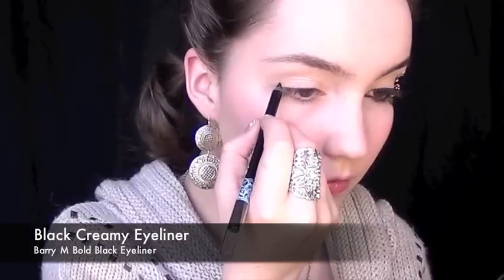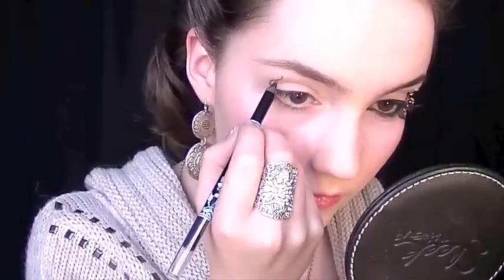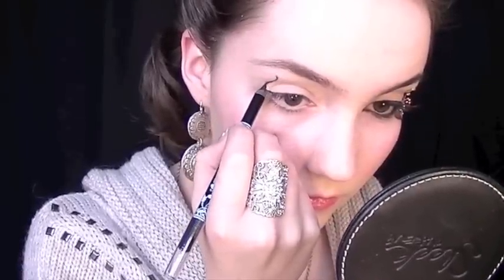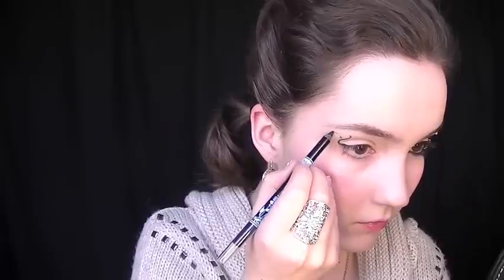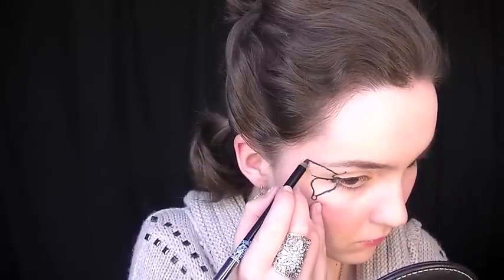Apply primer just outside the eye — you can use any primer you want. Then take a creamy black pencil and draw an S-shape just outside the eye, bringing it down following the lash line. To sketch out the butterfly shape, create really light dots so you have a rough idea of where you want to go. This way, if you mess up, you can take a cotton pad with a little eye makeup remover, remove it, and start again. Once you're sure you've got the exact shape you want, go over it and draw it with much thicker, firmer lines.